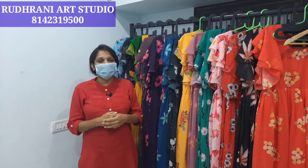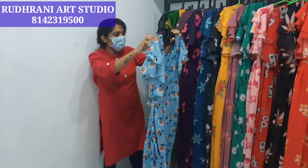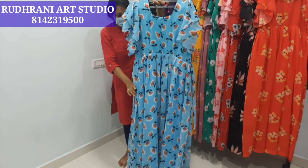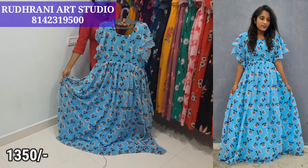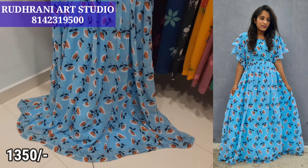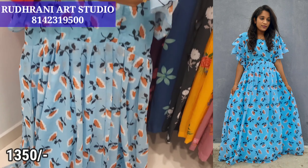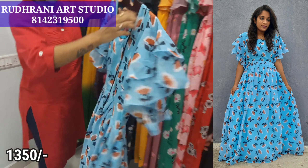The price is $13.50 plus shipping. First, we are going to show you a light blue and sky blue. We are going to use Georgette Long Maxi, 5 meters of fabric. We are going to show you a style of frocks. We are going to show you pleats, a two-step arm, and a box with piping.